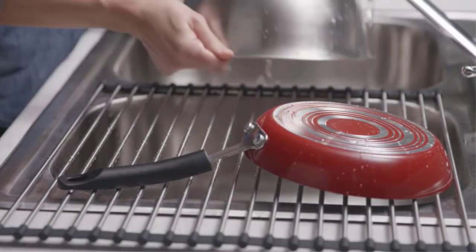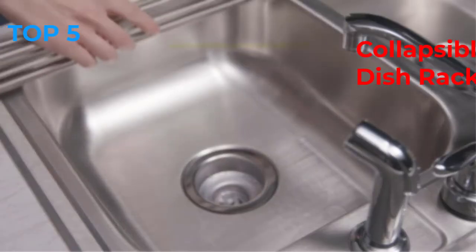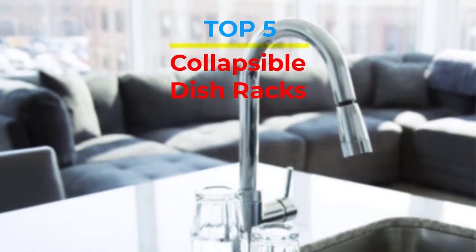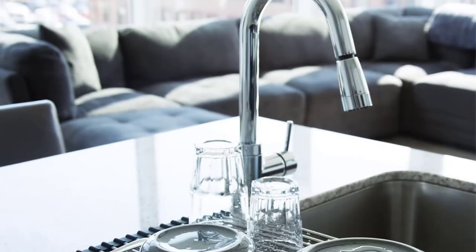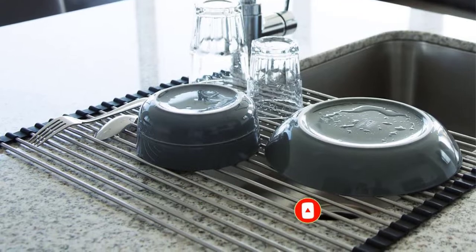Are you looking for the best collapsible dish racks in your budget? In today's video we break down the top 5 best collapsible dish racks that are available on the market. If this video is helpful for you please like, comment and press the subscribe and bell button. Okay, let's start the video.